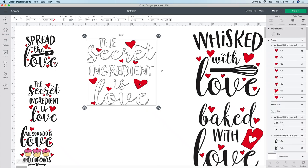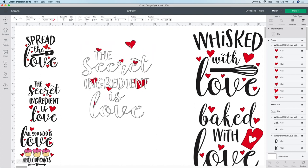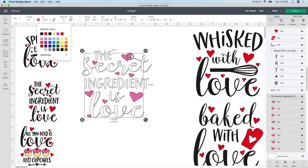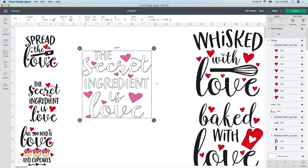Now I want to work on the hearts. I have the hearts selected. I want them a pink color because my oven mitt is red and I don't want red hearts on a red mitt. So the same thing - go to the color box and choose pink. This doesn't have to be the exact pink as your vinyl, it's just so I can tell what it is when I cut it out. So this one is completely finished.